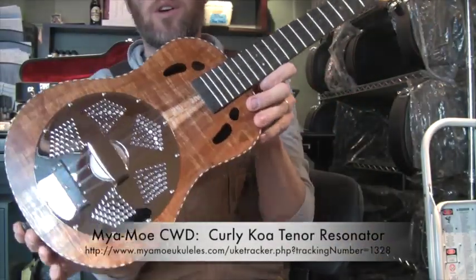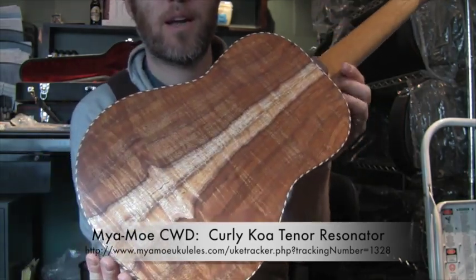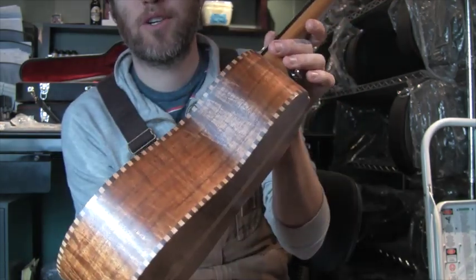Good afternoon, we have another koa resonator for you. Look at that piece of sapwood on the back. It's got rope binding. I know that not everybody loves the rope binding, but it's a favorite of mine for sure.